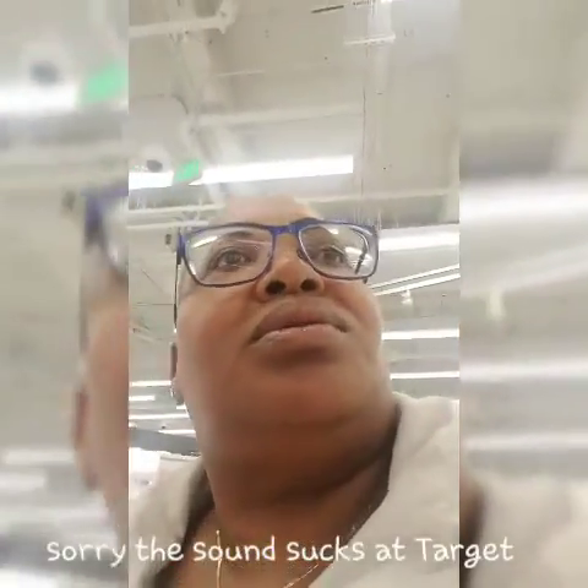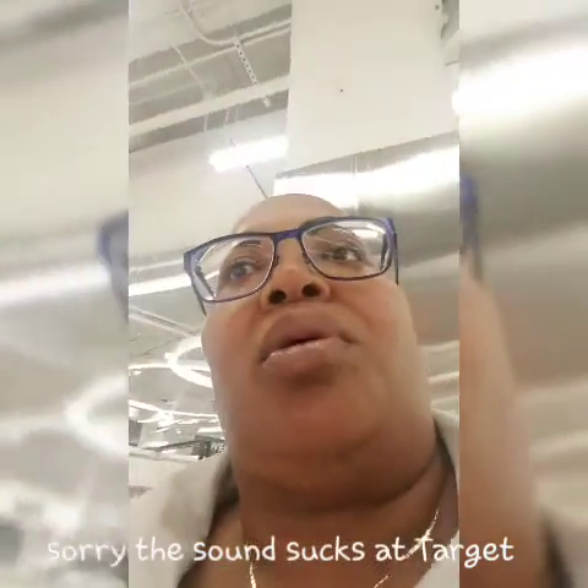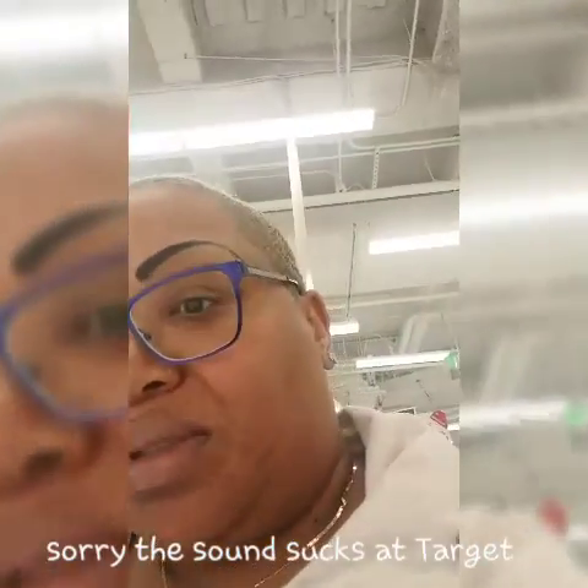So I've got to go to Target early. Here it is — I'm not a fan of this Target, but I've decided to come to the new Target.